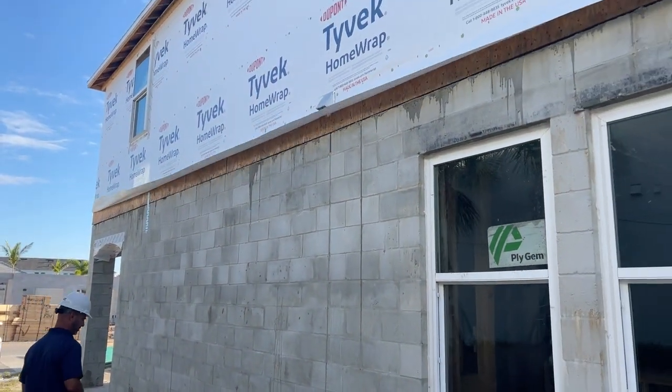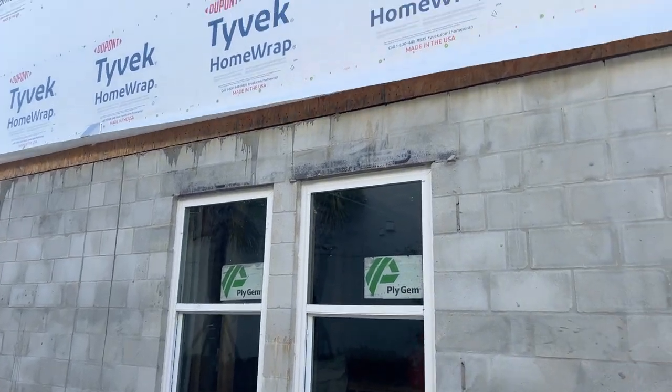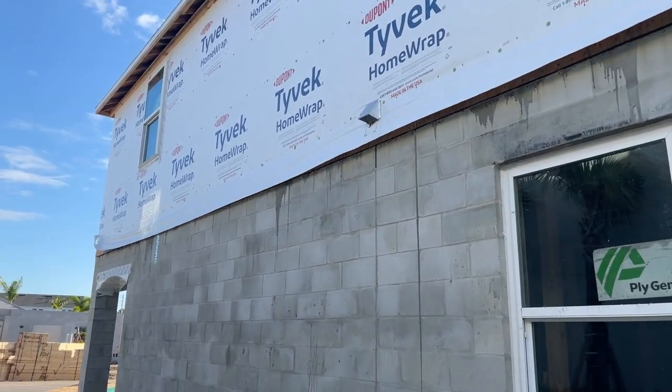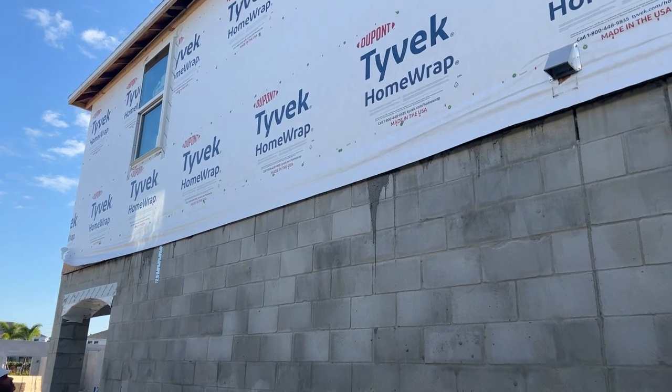We're also making sure that all the Tyvek is sealed. Right now we're sitting at an unfinished phase, so the builder will come through and they'll seal all this up before they do their exterior finishes, which I believe is going to be stucco. But we just want to document that and make sure that it gets done.